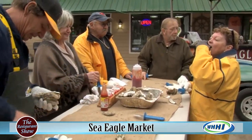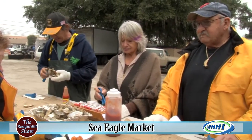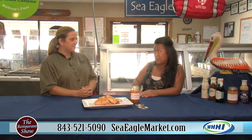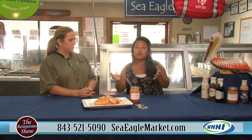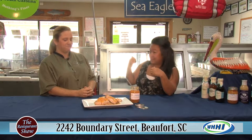How far in advance should we call? You're going to have to call me ahead because people know how much they love oyster roasting. Especially on weekends — all of October can book up. You definitely have to book ahead of time. We also do low country boils, so if not everyone eats oysters, we can combo anything — pork, chicken, and all the beautiful barbecue meats we do on our smoker outside.